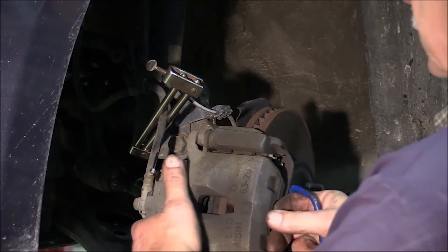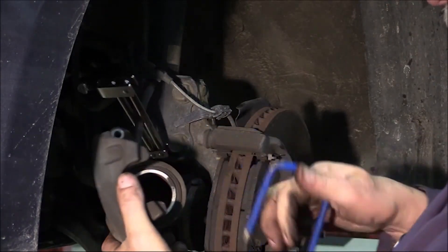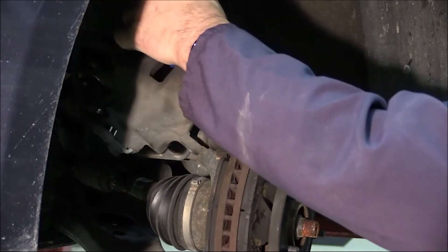Before you remove that caliper, be sure not to let it hang by the hose. You'd be surprised how many shops you go into and see this. If you let it hang by the hose, it will distort the brake hose and damage it, so use an appropriate clamp to hold the caliper up and out of the way.